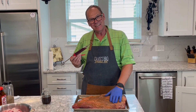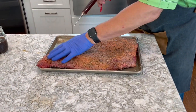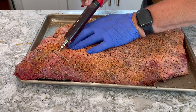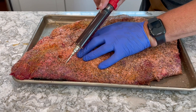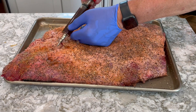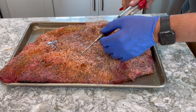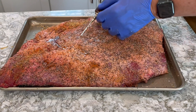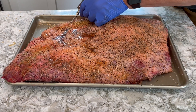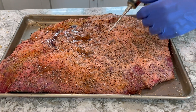Normally we inject before the rub, but today I messed up and didn't — we're going to come back and inject it with our Cosmo Q. I'll make little injections along the grain of the muscle, and this is going to help the brisket retain a little more moisture. There's also a special request today to have a lot of hickory smoke flavor, so we're going to be using Oklahoma Joe's hickory splits in our fire.